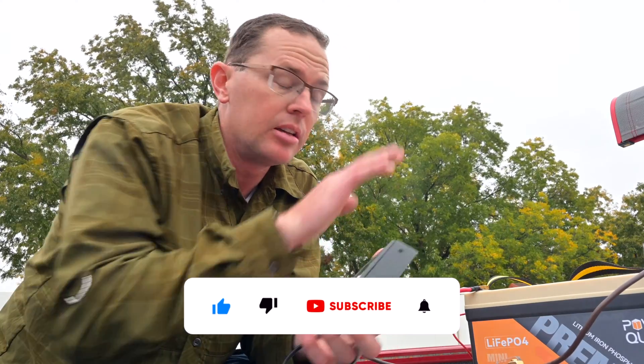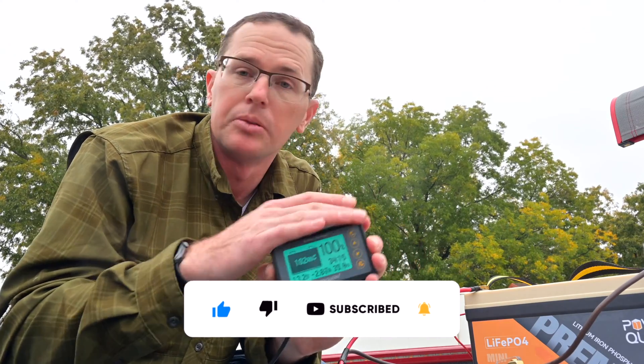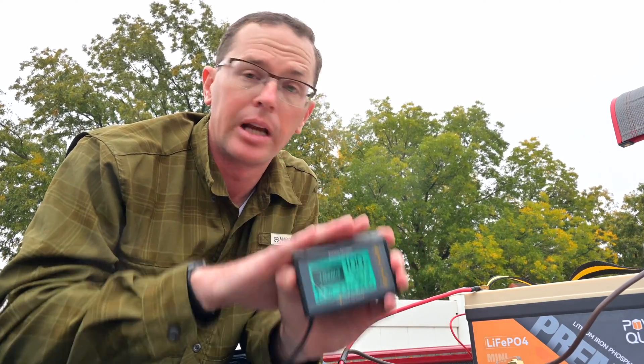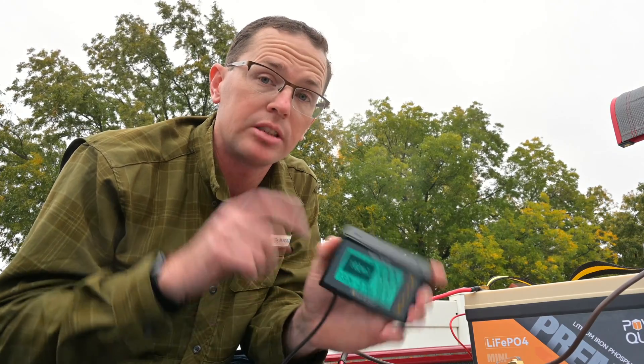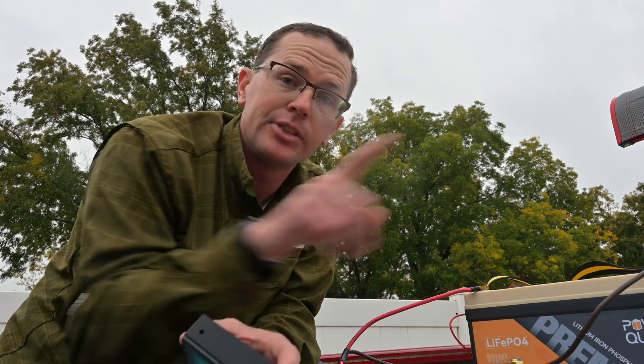Hopefully you found that helpful. It's always a good idea to understand how much battery you have left, especially when you're running fish finders, getting ready for a tournament, whatever that might be. If you have any questions post them down below and I'll get back to you. If you have any questions on this battery, check out this video right here.